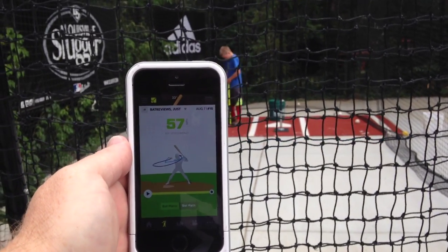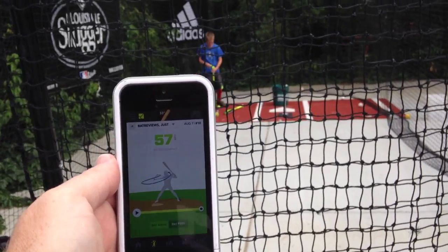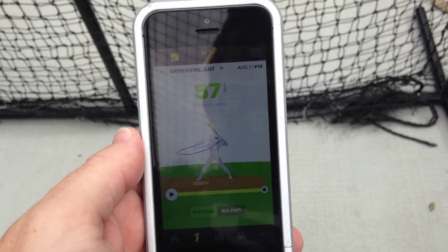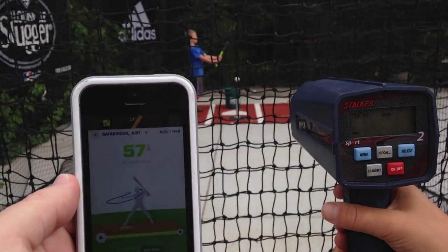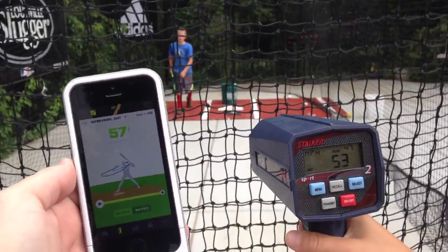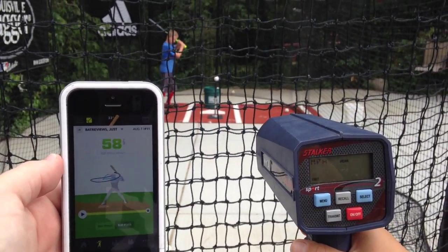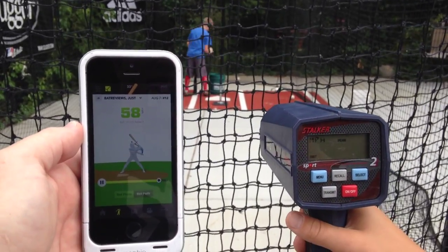Now we're going to switch to the single-piece aluminum bat — the 2015 DeMarini Insane. The Zepp Lab sensor app is pretty fun; if you've never played around with it we have a full review on the site. It does drain the life out of your battery in ridiculous ways, so make sure you stand close to a plug when you use it, especially if you use the side-by-side video. Those results are 58s — about right.